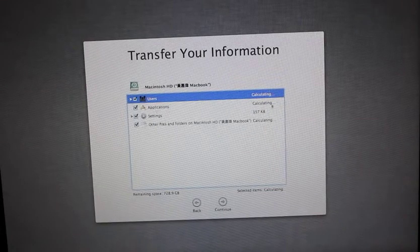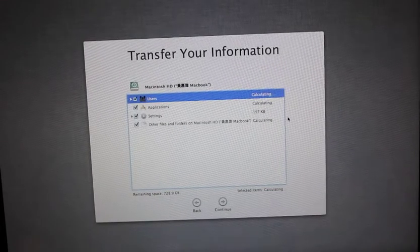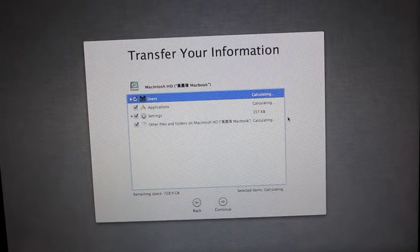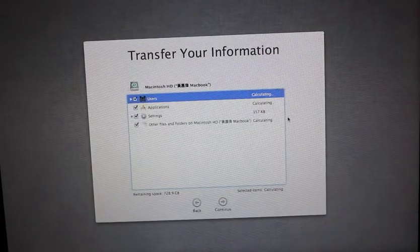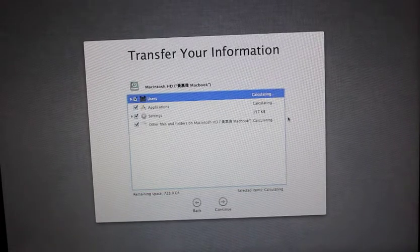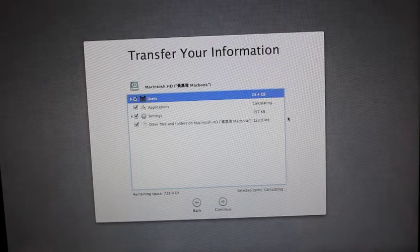Okay, they're calculating. Settings, other files and folders from Macintosh HD. Okay, it's calculating. Okay, that's done. That's pretty quick.